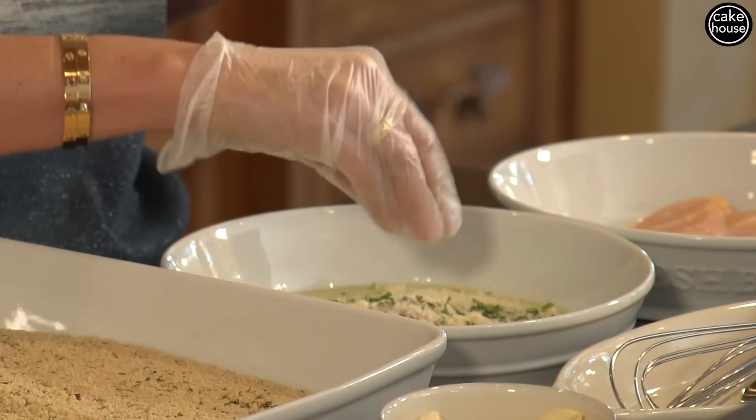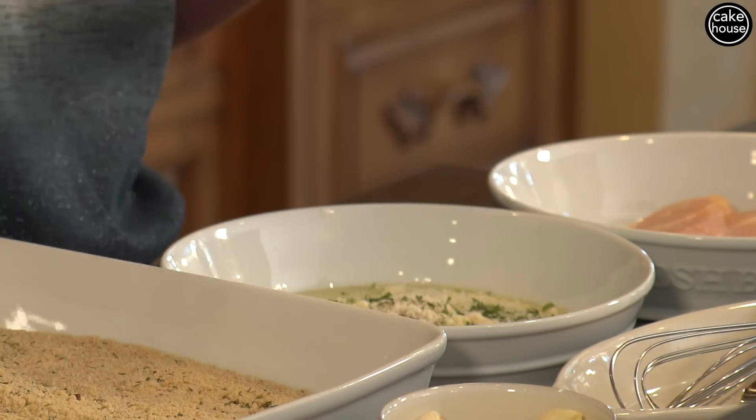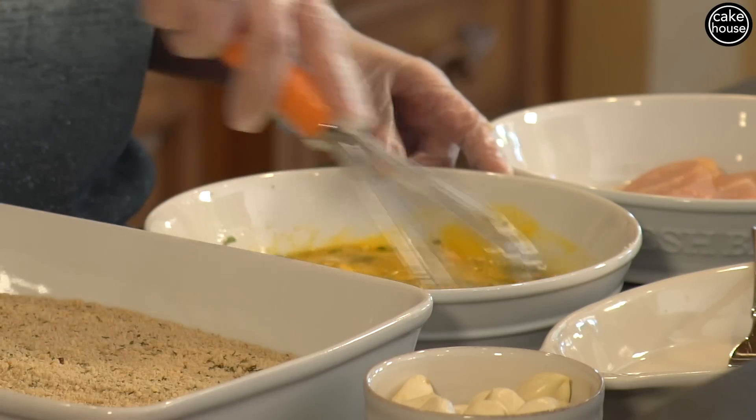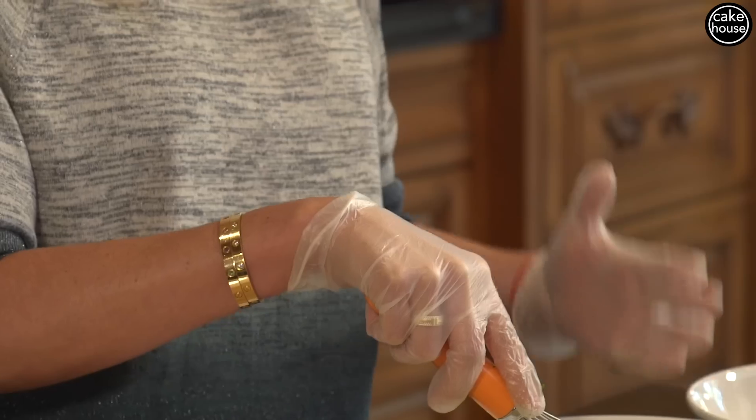Now when I say a little bit, I'm talking one scoopful. Now we're going to mix this all up. The reason why I put so many ingredients in my eggs is because I feel like you need to flavor every single component of frying a chicken cutlet, because each layer gives a different flavor.